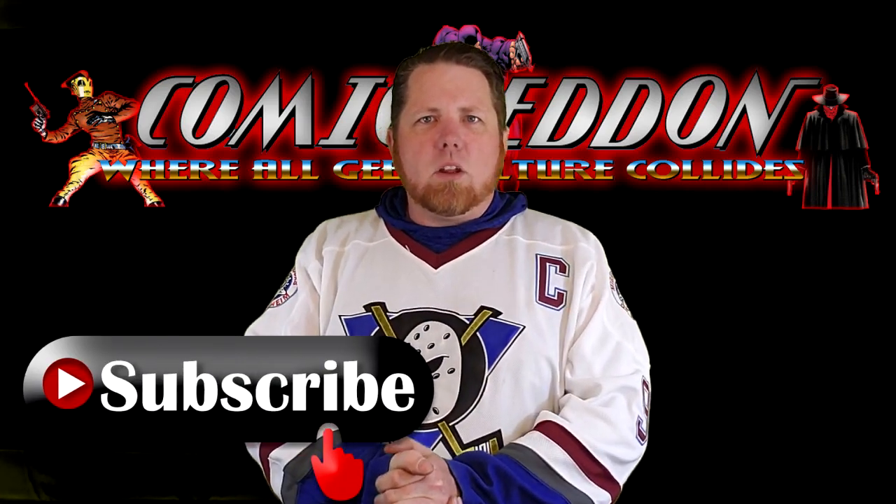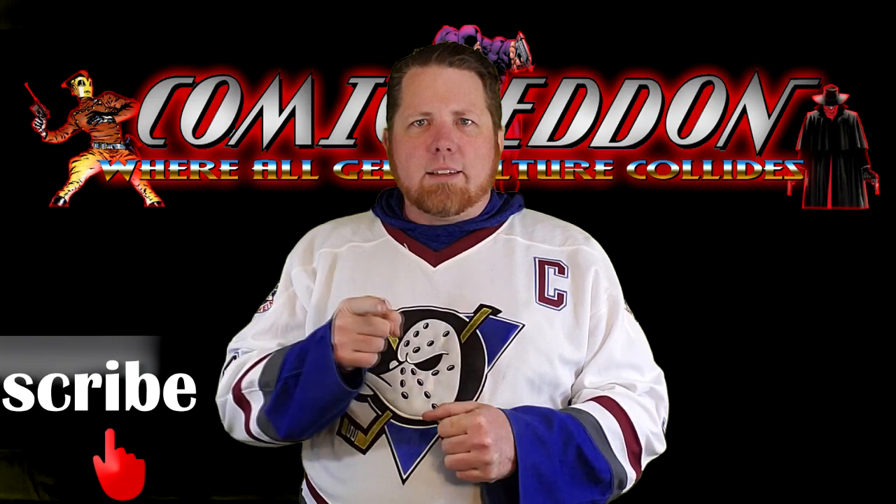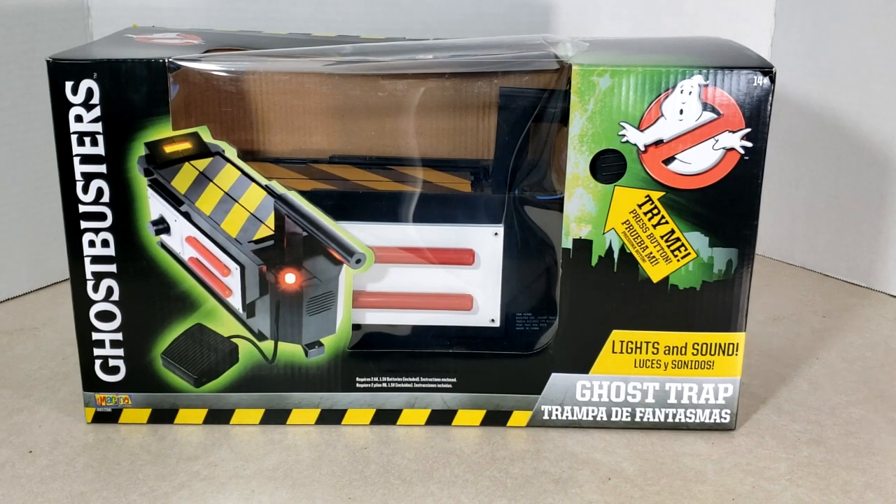Hey guys, welcome back to Comic-In TV, the only place on YouTube where all geek culture collides. I'm Shannon, and today on the show — it's a beautiful day today, I've got the windows open, and I'm going to review the Ghostbusters Ghost Trap.